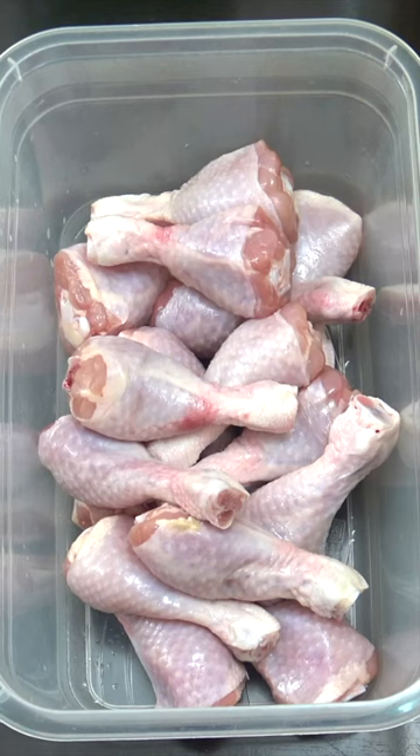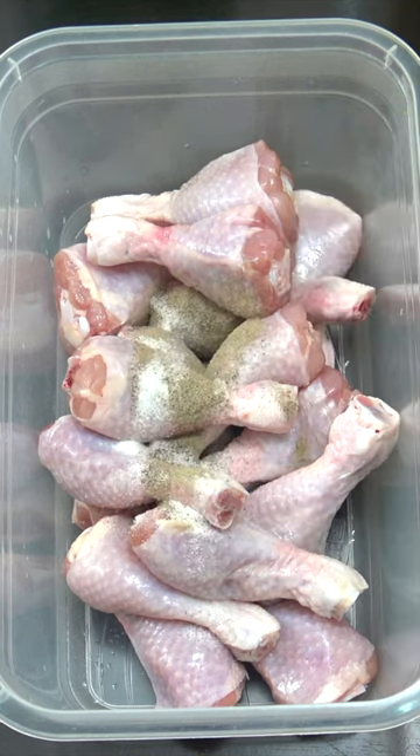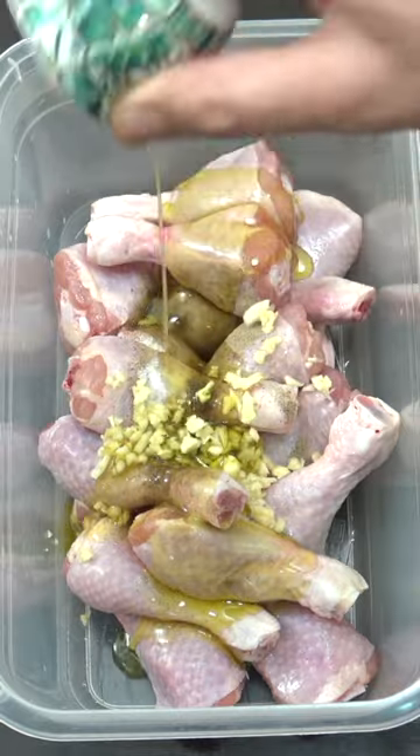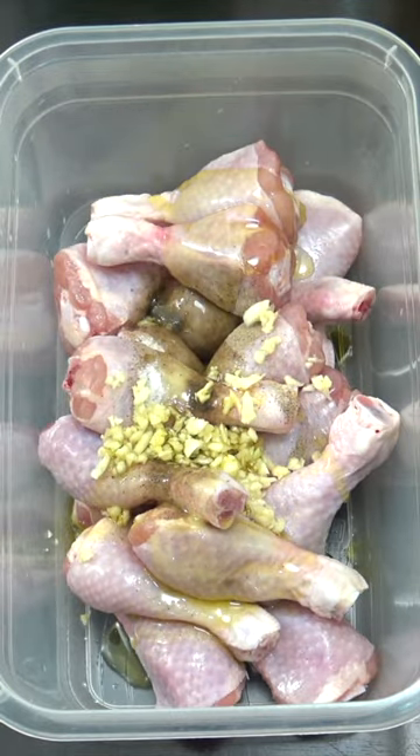We've got one kg (2.2 pounds) or 16 pieces of drumsticks in a plastic container — we're going to shake them up in there. We're going to add salt and pepper, a tablespoon of garlic, and three tablespoons of olive oil or an oil of your choice.